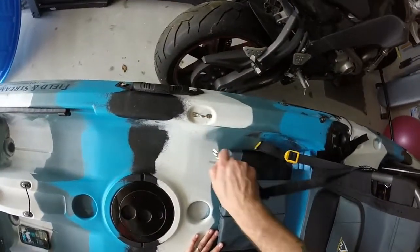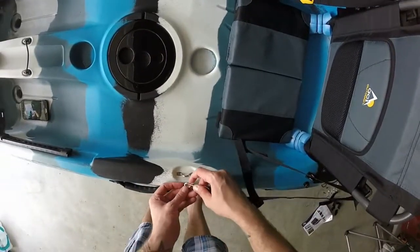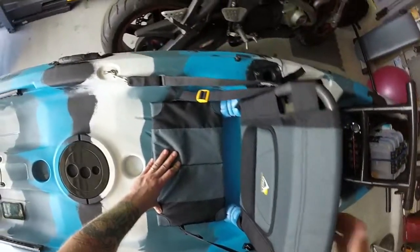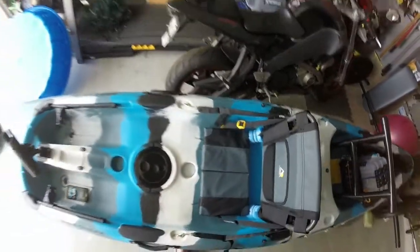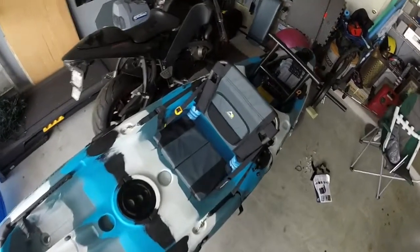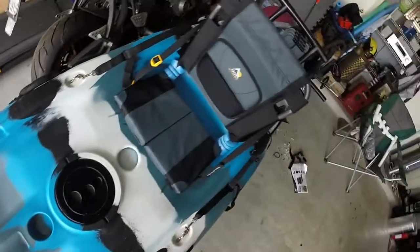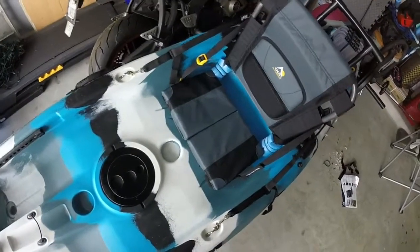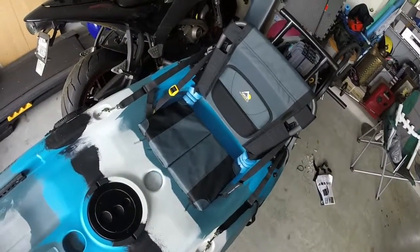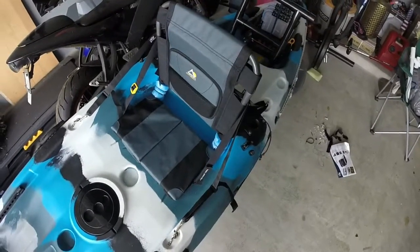Now I've got this other support — clip it on. It still needs to be tightened up, but you get the gist of it. That's the new upgraded GCI Outdoor seat. Hopefully it'll be a lot more comfortable — I don't see how it wouldn't be, because this seat itself is at least three times as thick as the other one. Like I said, it's about a $42 project, but I think it'll be well worth it.